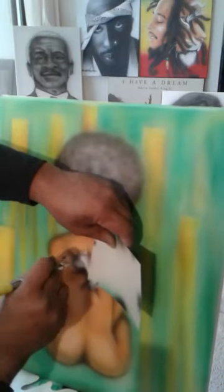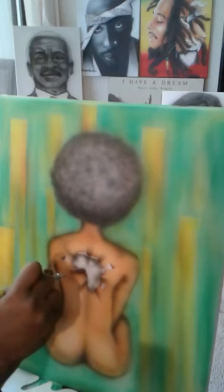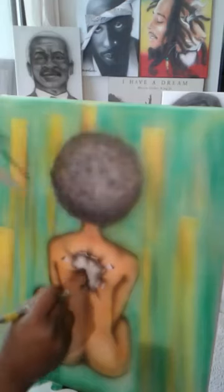Everybody that's joining me today, I really appreciate y'all being here. You could be anywhere, but I wanted you to come and enjoy me painting as much as I'm going to enjoy doing it. I'm enjoying it right now, I'm having a lot of fun. Welcome — you're in the Art Attack Studio.